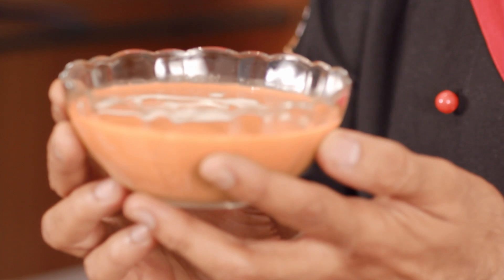Let me show you another avatar of this Sabzi. See this — isn't it appetizing? This is Peas Potato Soup with a dash of cream on top of it. How did you make it?